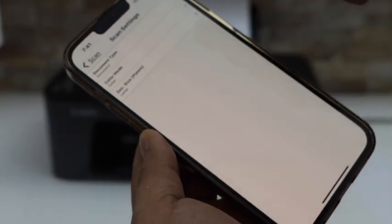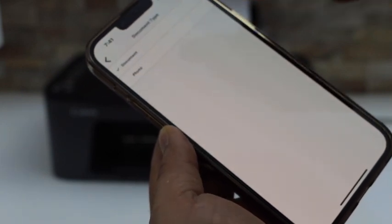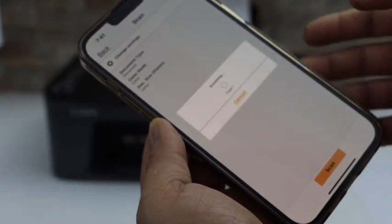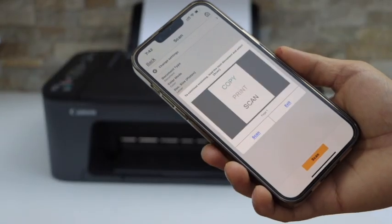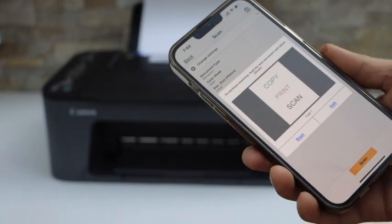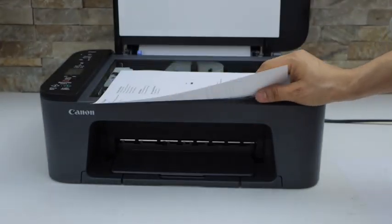If you want to make any changes you can do so from here. If you are scanning a document or photo you can select that option, then go back and click on the scan button. We can see the scan is transferred and the scan is available here.